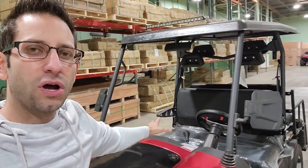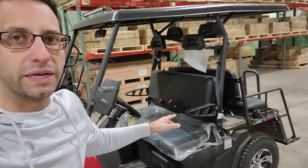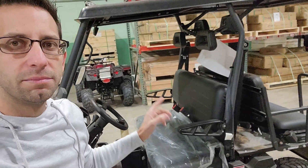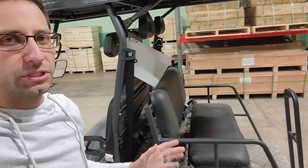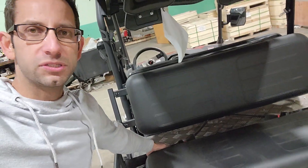I understand you were talking about the enclosure — we do not have the enclosure installed for the sake of this video because I did it so quick. But like I said, this one here is your machine again in the red color, and it also has the flip seat.